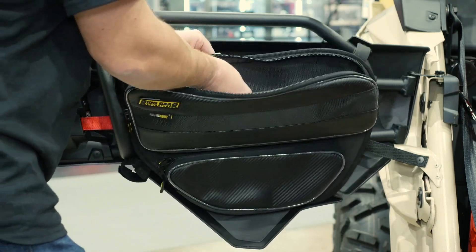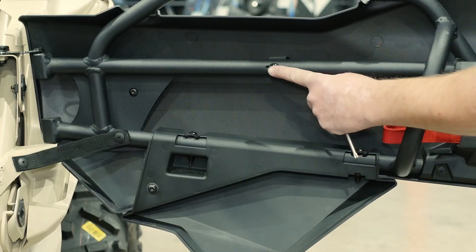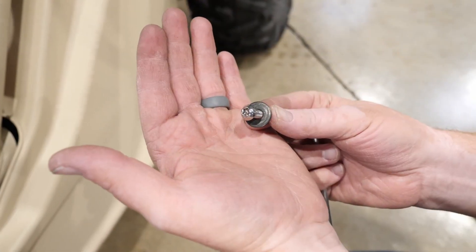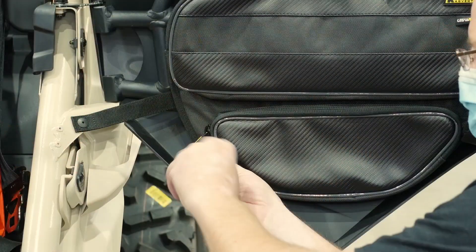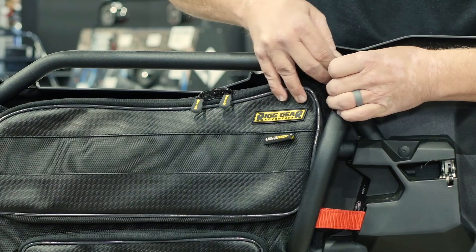Installation is a breeze with a combination of self-fastening straps and two bolts to securely attach the bag. Simply remove the center bolt and lower inner bolt with a size T30 Torx bit. You will reuse the long center bolt, but a new stainless bolt has been provided for the lower location. Once the bolts have been reinstalled, attach the self-fastening straps and you are ready for adventure.